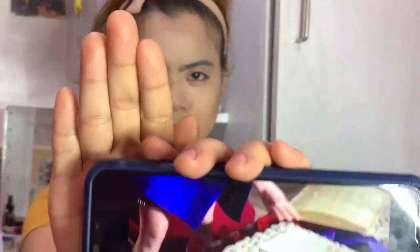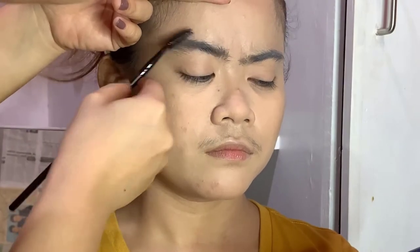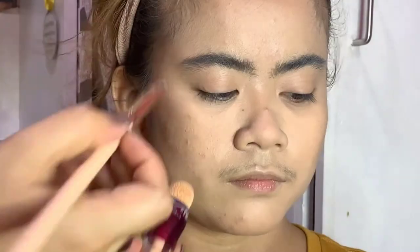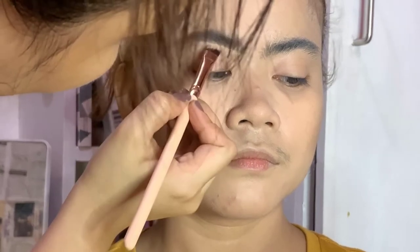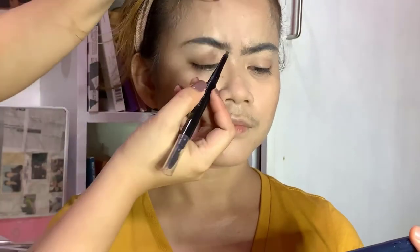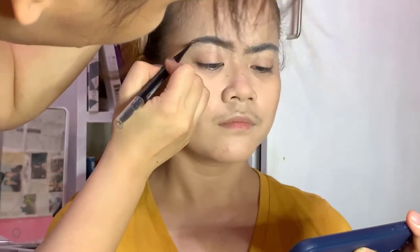Now for the brows, I'm using Iris Essentials PH Bushy Brows. First I wet the soap before I apply it on the brows — that's a Korean drama trick. To define the eyebrows, I'm applying Maybelline Instant Age Rewind Concealer underneath the brows, then using a Maybelline Brow Pencil to put in imaginary strands on her brows.